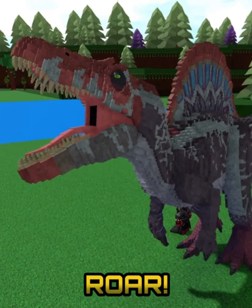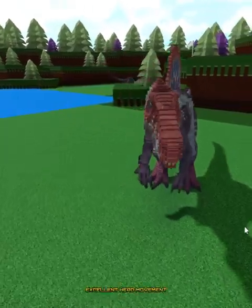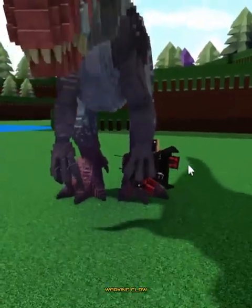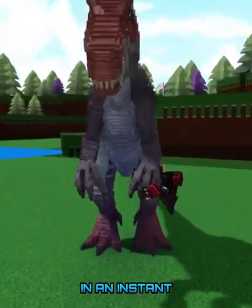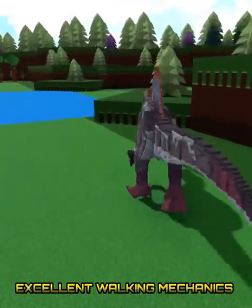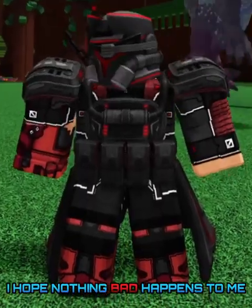This dinosaur can roar. It also has excellent head movement. This dinosaur also has working claws that could snatch you up in an instant. As you can see, this mech also has excellent walking mechanics as well. I hope nothing bad happens to me.